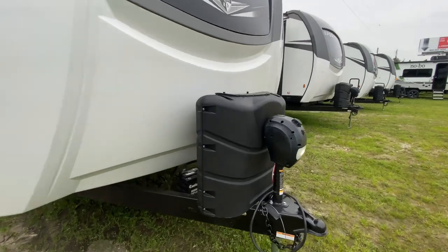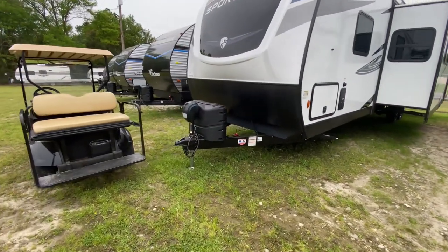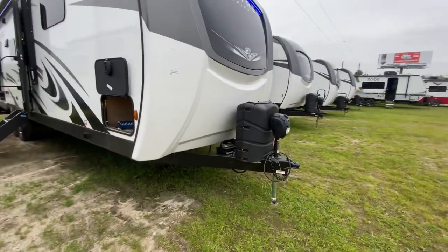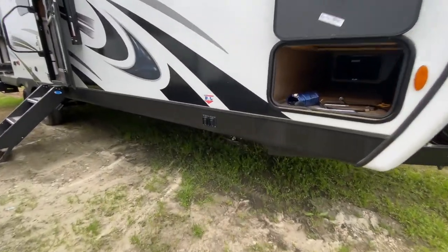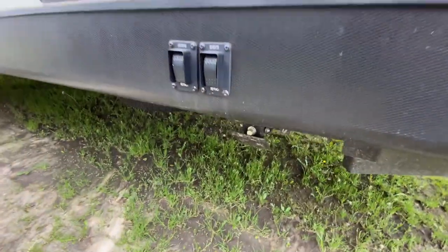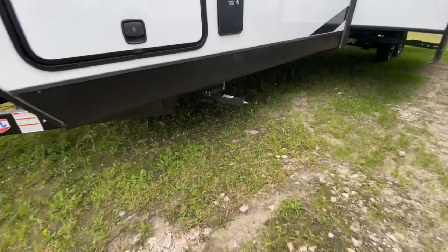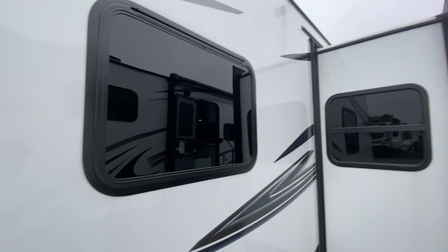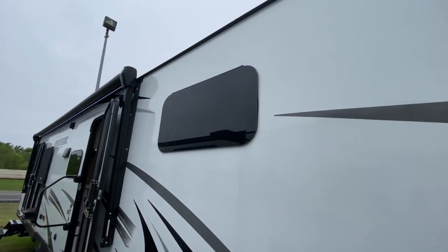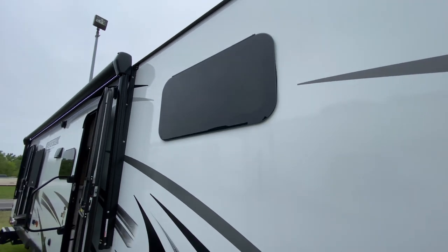Another thing to notice: we do oversized tanks on here — not the little five-gallon jobbers, we do the ten-gallon each. Over here on the side you'll see we have electric stabilizers, and these are going to be independently run from side to side. On the non-touring Sport Trek you have manual stabilizers instead.